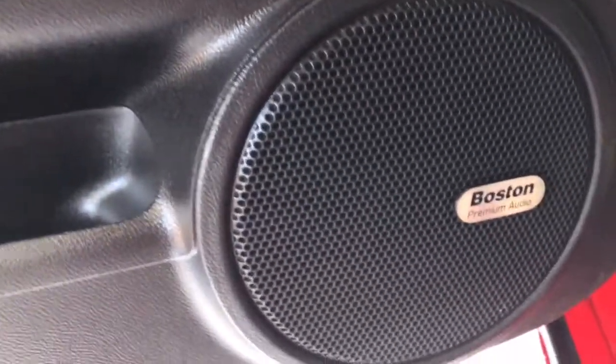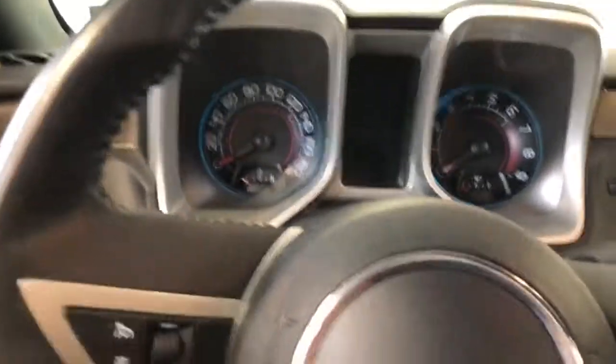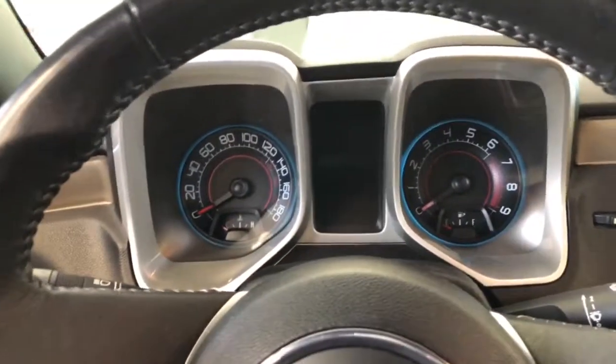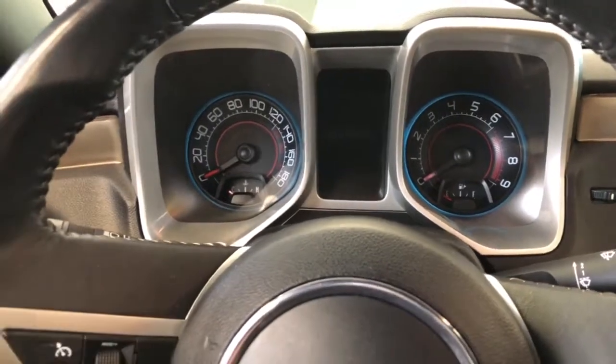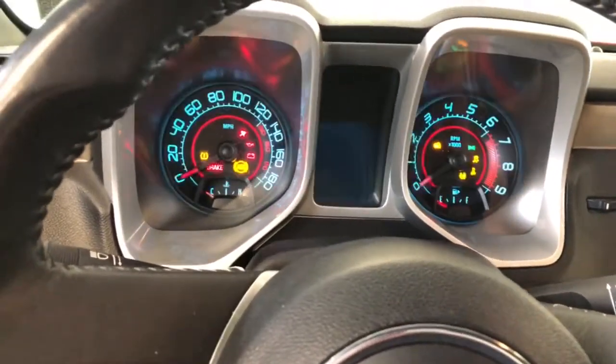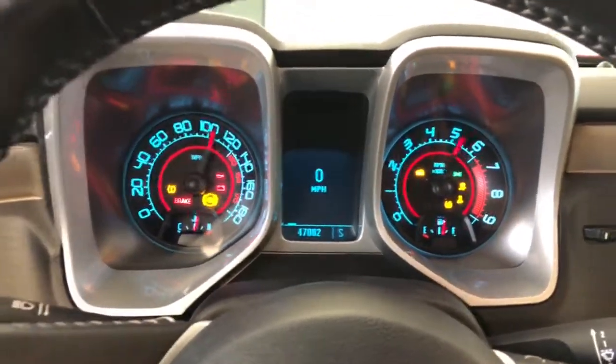Looking down here, you can see that this is Boston Premium Audio in this car. This unit is a 6.2-liter V8, which was Chevrolet's larger engine that they offered in the Camaro in 2010. It is a 6-speed manual transmission. Has a great start-up noise, really good exhaust noise out of this car.